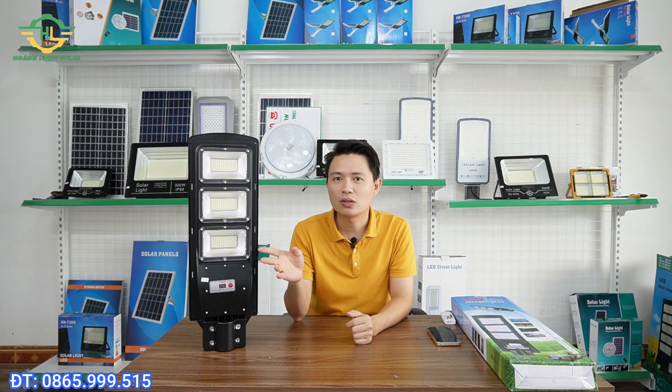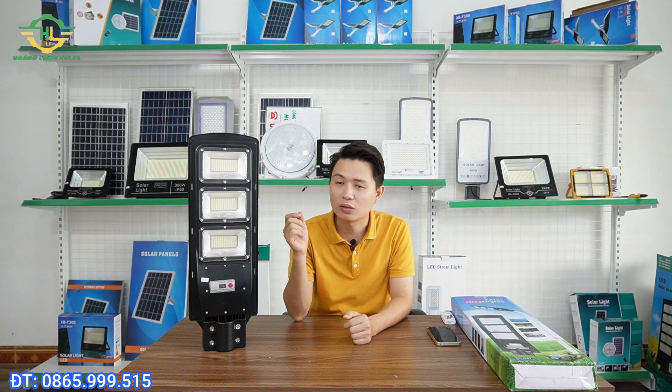This is a product that is not too unfamiliar to many of you. However, in some areas, this product is still quite new. So many of you, when we try to find out about solar light models online, are very worried because in the market there are too many options - good quality ones, poor quality ones, expensive ones, cheap ones. And after researching, we are still confused and don't know which model to choose.